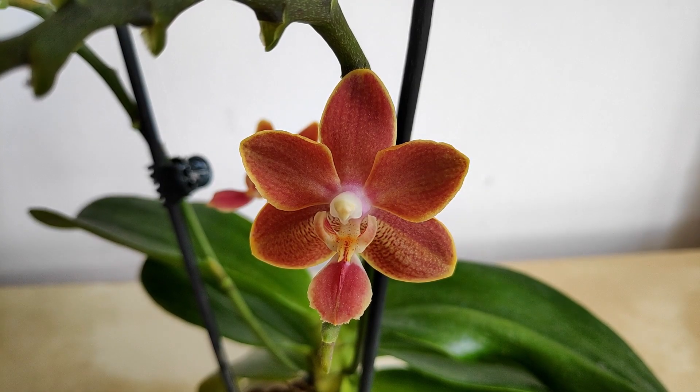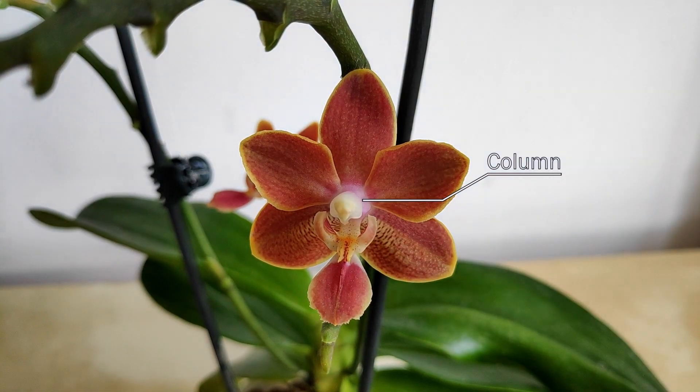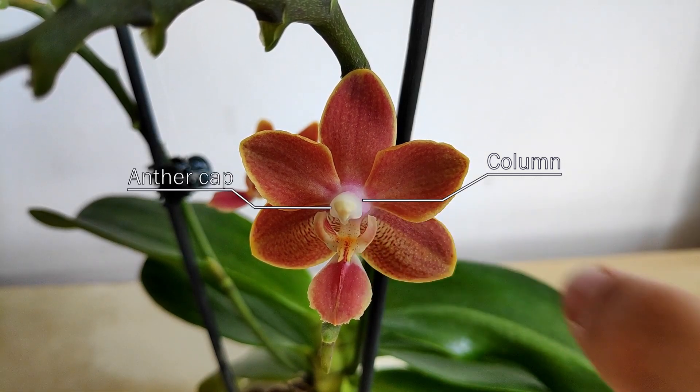I wanted to start off with this genus because it's the most widespread one that most people, especially beginners, tend to have. In the center of the flower you have the column — this is what houses the reproductive organs of the flower. On the tip of the column you have what's called the anthercap, and as the name suggests, this houses the anthers of the flower.